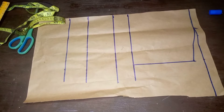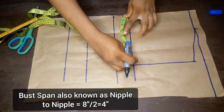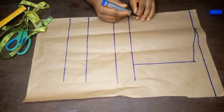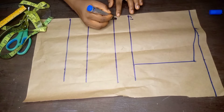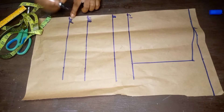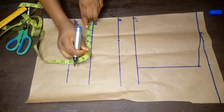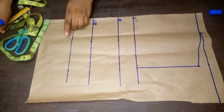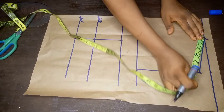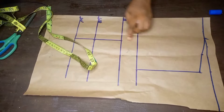The next thing I'll do is to create my dart line. To achieve my dart line I'll use my nipple-to-nipple measurement divided by two, which gives me 4 inches. Before I continue I'll label the lines so we don't get confused: the first line is the chest line, the second is the bust, the third is the underbust, and the last line is the waistline. I'll mark the nipple-to-nipple measurement on the bust, underbust, and waistline, then connect with a straight line. I'll place my tape on the shoulder line and get the midpoint — 2.5 inches — then connect it straight down to the dart line.